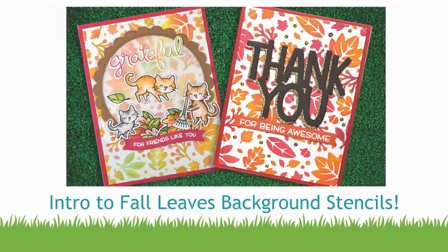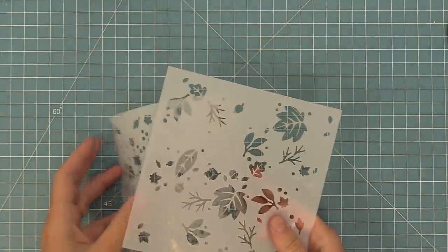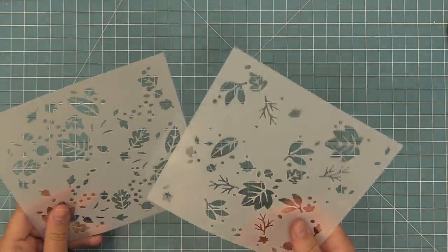Hello and welcome to another Lawn Fawn video. Today we are so excited to be introducing our brand new fall leaves background stencils. They are a set of two that you layer to create a really beautiful pattern, and we're going to be showing you a couple of ways of using these today.